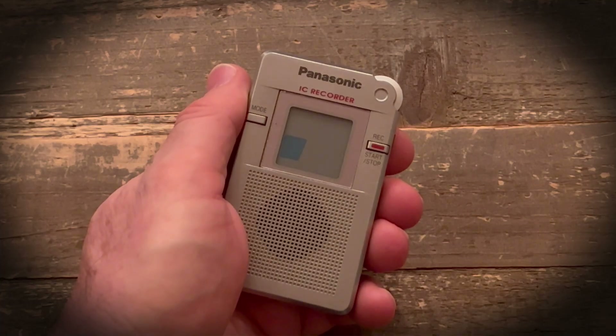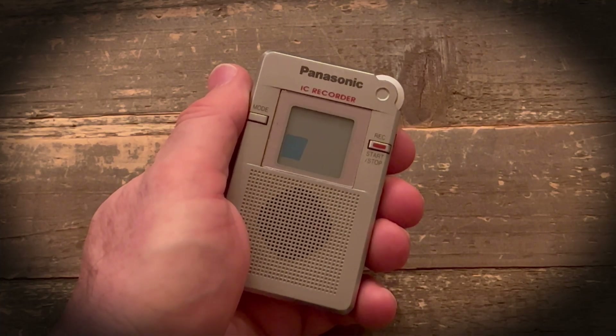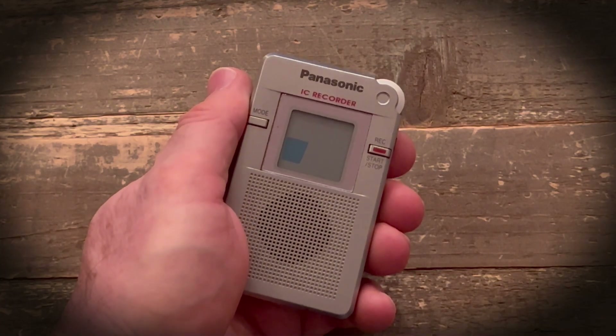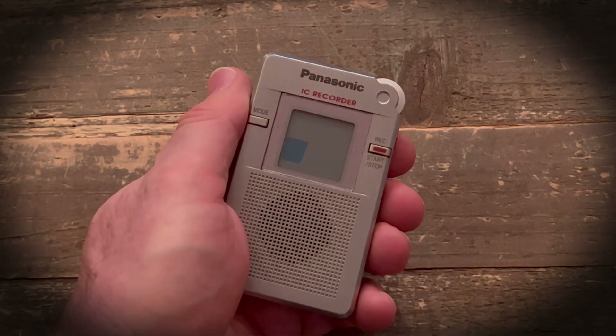I'm going to play for you the actual videos that I sent to the people that were interested in these two different units with the two different problems, and then I'm going to talk more about what I did in order to solve this issue.